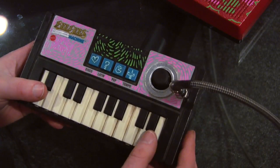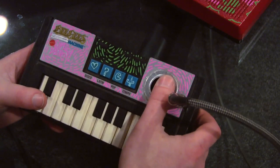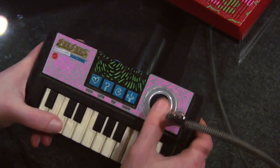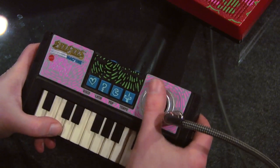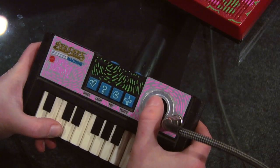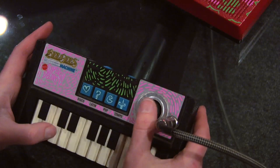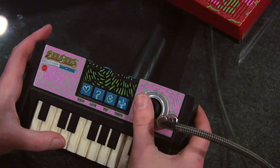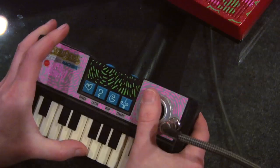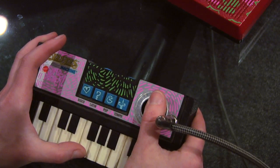Basically what I did here is I took apart an Xbox controller and desoldered the analog stick off and put it in here to control some things. So you can see it does pitch, which is pretty cool. And it also has a very interesting function, which is this distortion type harmonic thing. When you press down, it kind of sounds like a motorboat.